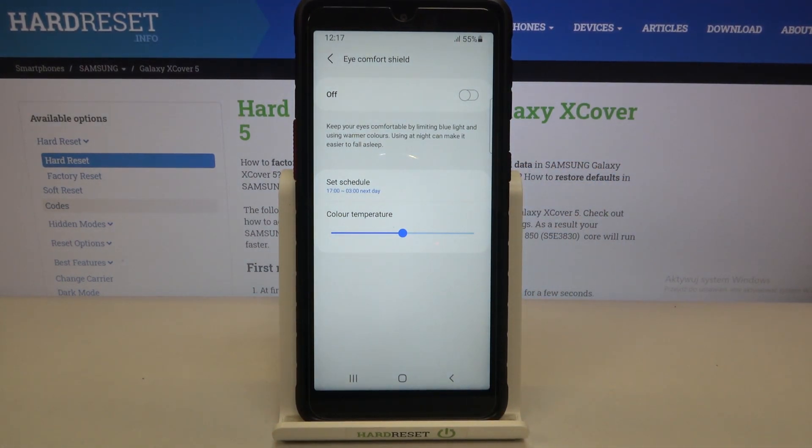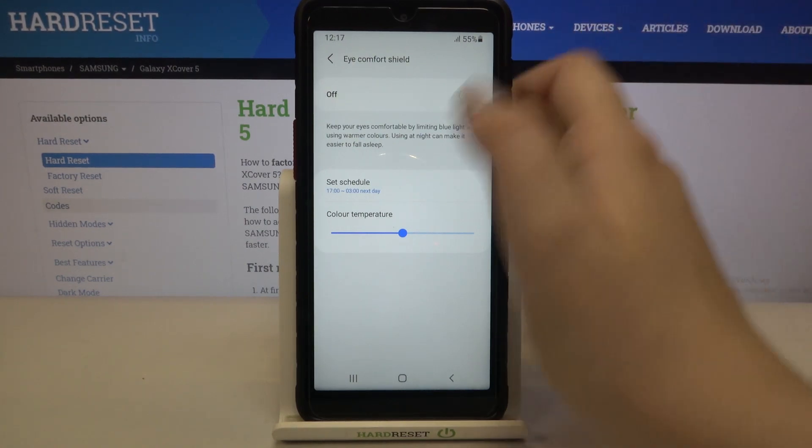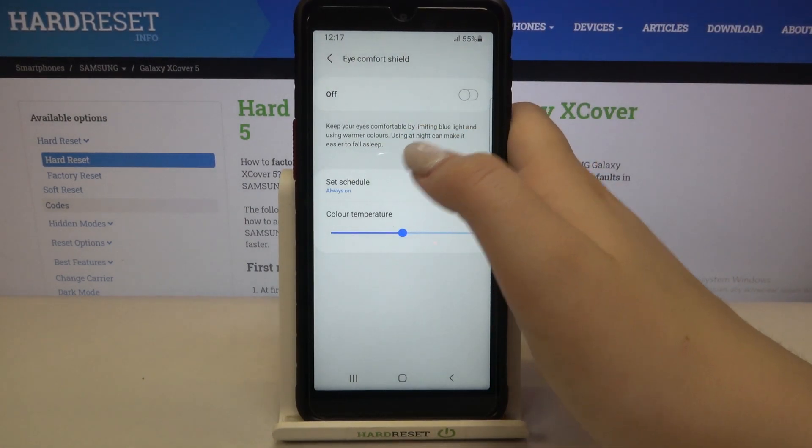As you can see, the screen turned back to its normal state because we are not between the chosen hours. Let me turn it off actually.